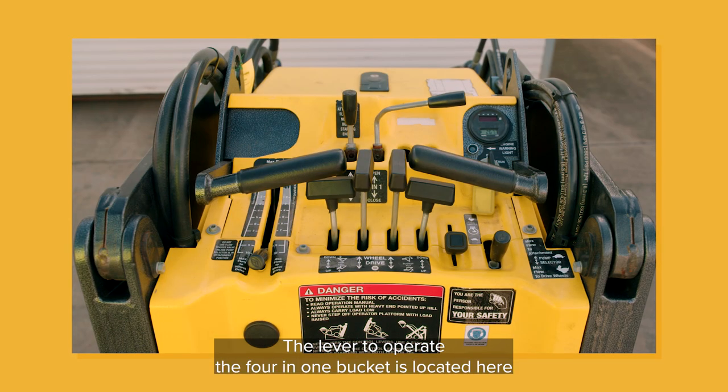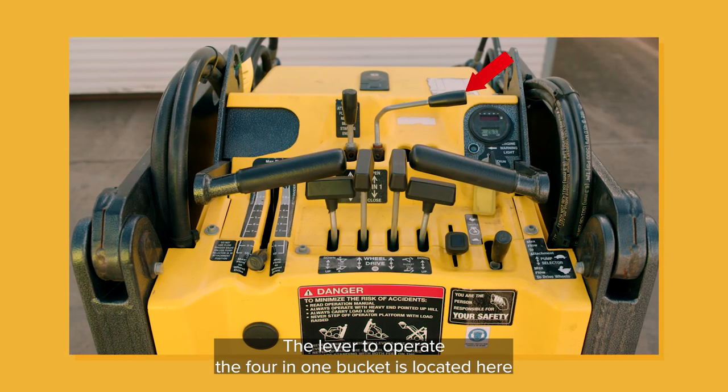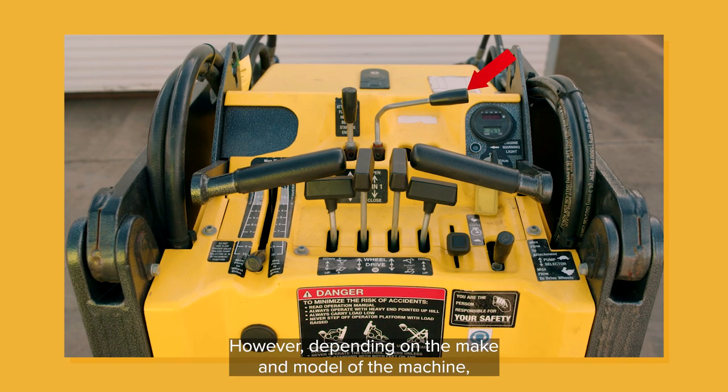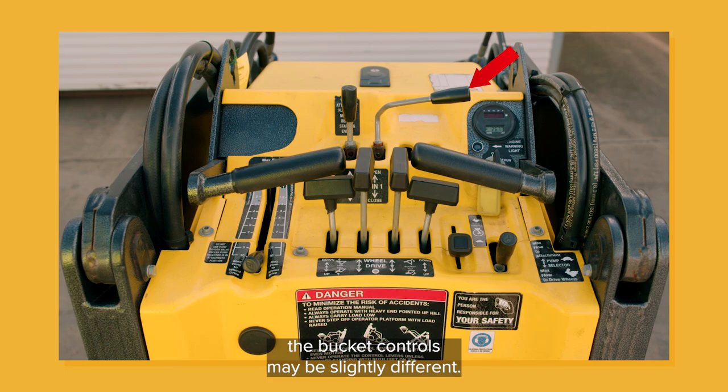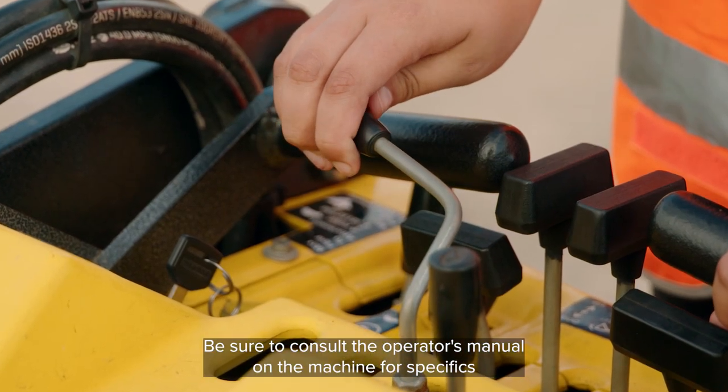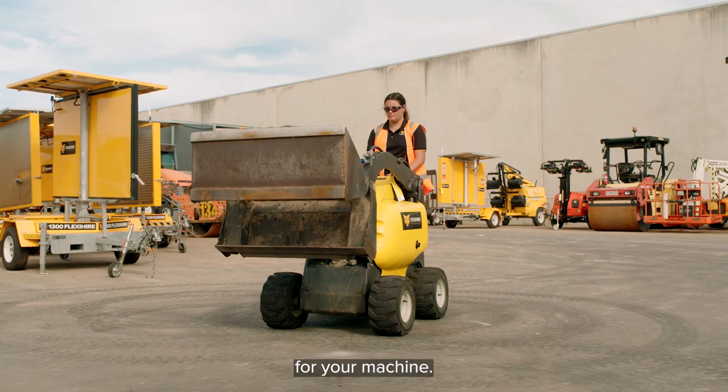The lever to operate the 4-in-1 bucket is located here on this Mini Loader. However, depending on the make and model of the machine, the bucket controls may be slightly different. Be sure to consult the operator's manual on the machine for specifics for your machine.